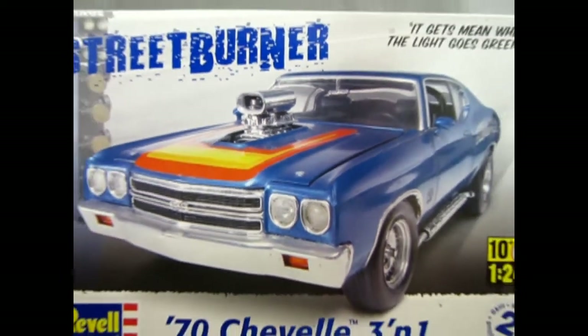The 1970s Chevy Chevelle Street Burner from Revell coming up next on Monster Hobbies. Hello once again model car fans — are you ready for a brand new video? We take a look at this great 1970s Chevy Chevelle three-in-one Street Burner from Revell. This is another amazing kit from the GM Showroom and it gets mean when the light goes green.